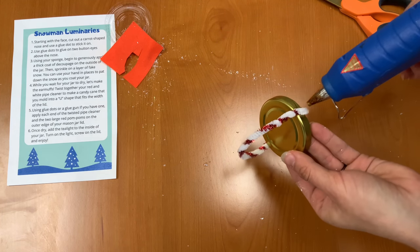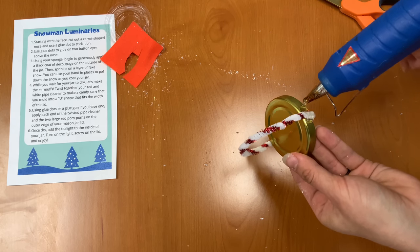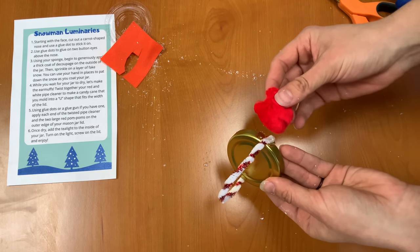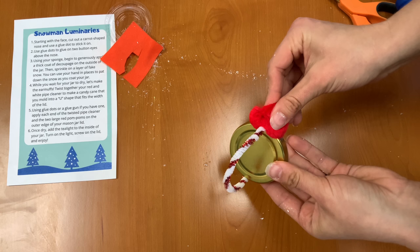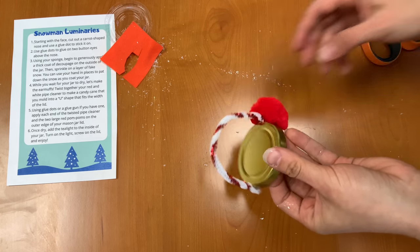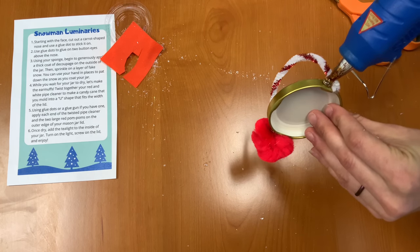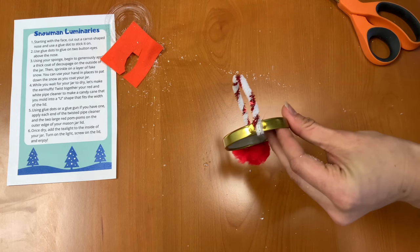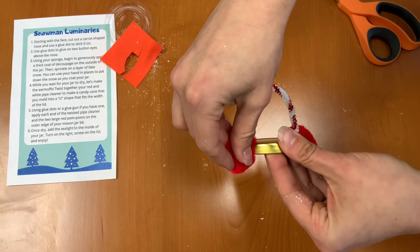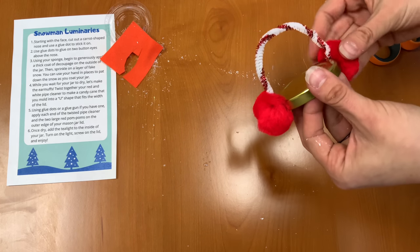Next you're going to add either another glue dot or some more hot glue on the outside of your pipe cleaner — get a good amount on there. And we're going to stick our red pom-pom on there. Hold it for a minute. Let's do the same thing to the other side. Now we have our cute little earmuffs.